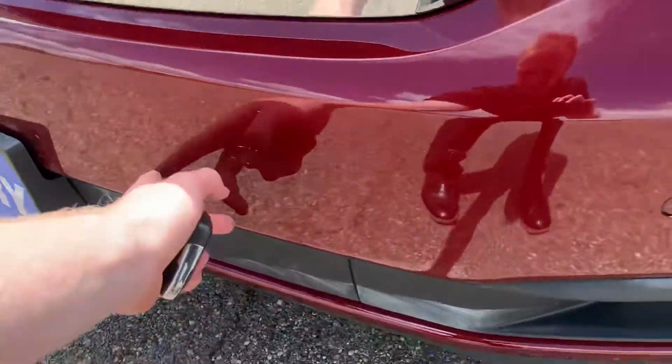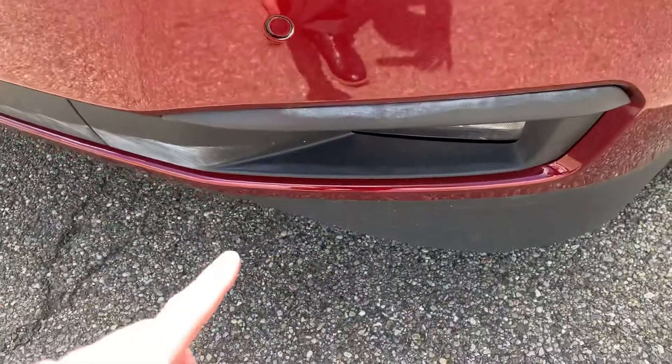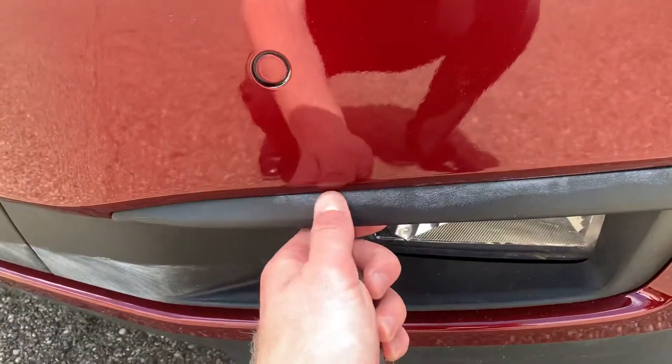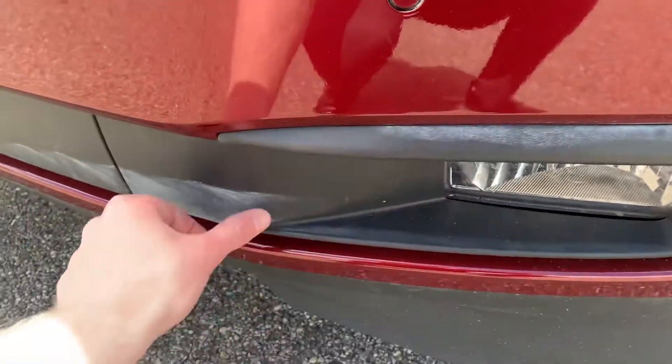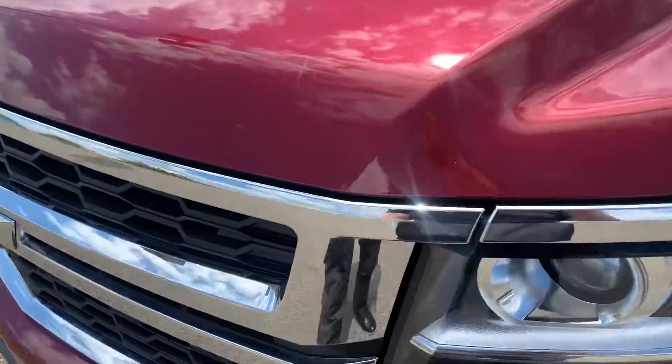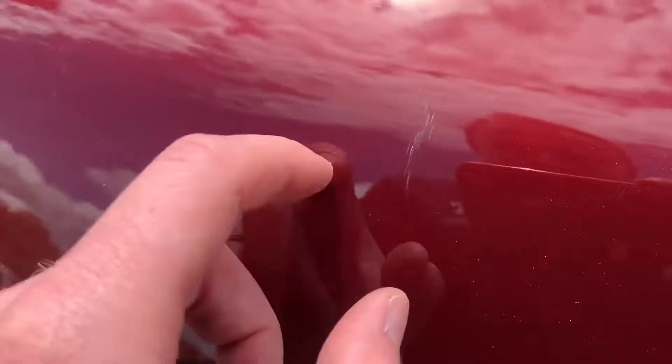On the front here you're going to have all of your parking sensors. There's kind of a white area here — that's just buffing compound that can come off. Looking up here, there are some scratches right along the hood.